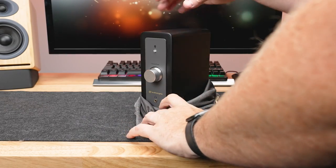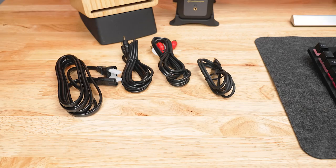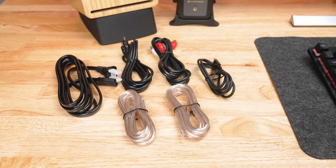Start by unboxing the Audioengine N22 desktop amplifier. Inside the box you should find the following items: the Audioengine N22 amplifier, an AC power cord, an RCA audio cable, a USB-C cable, a 3.5 millimeter audio cable, and some speaker wires.